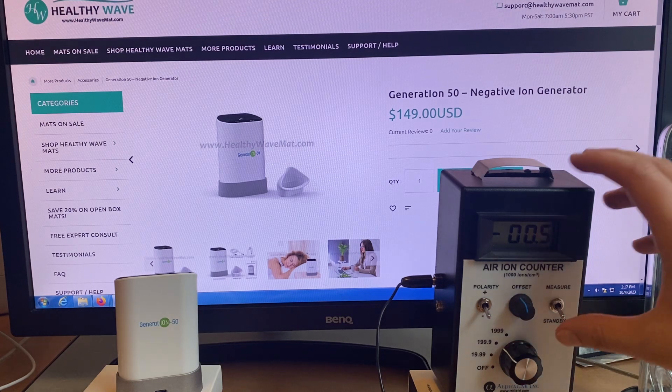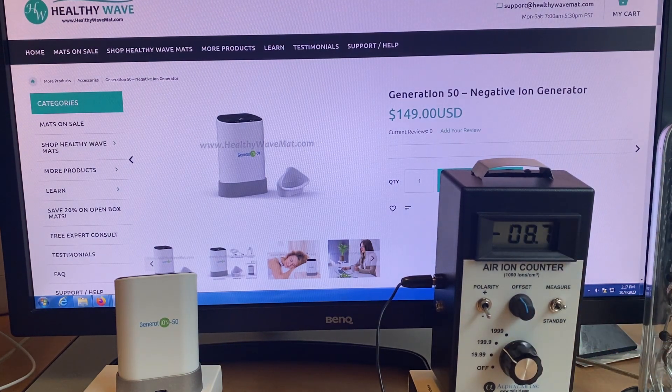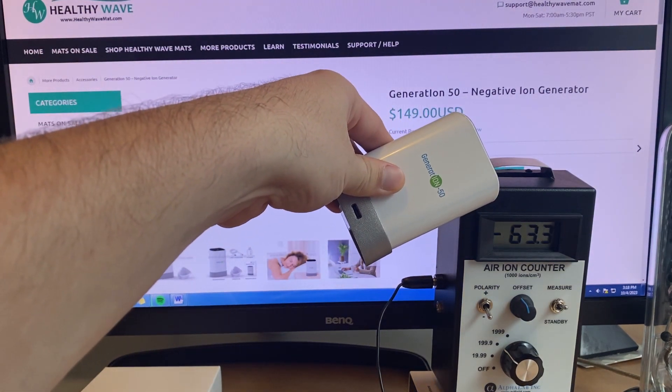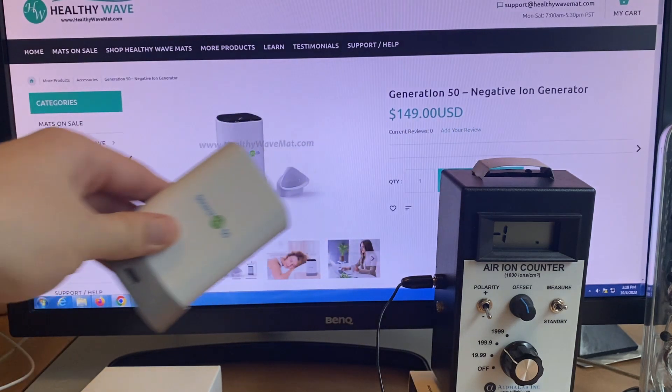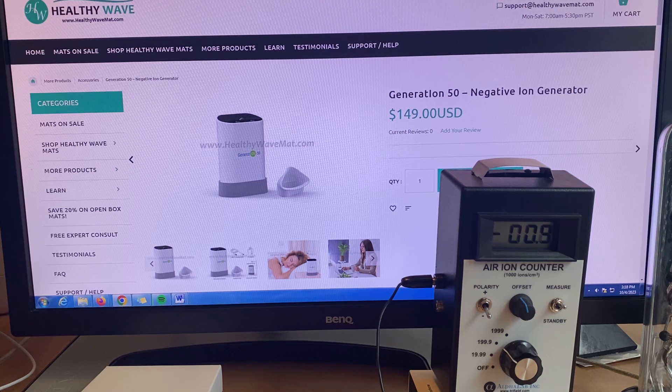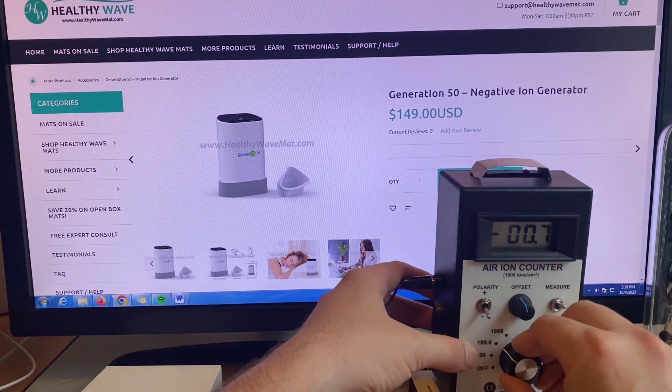Apart from the Healthy Wave mat, a great way to get negative ions when you can't be using it — especially when you're working on the computer — is through our negative ion generator. On this test, we've put the settings at a higher sensitivity level, so instead of 2,000 negative ions, this is showing 20,000 negative ions. When we get closer to the meter, the readings get a lot higher — not just in the tens of thousands or hundreds of thousands, but we're actually getting into millions of negative ions. This does dissipate as we get further away, so it is good to have these closer to us when using them. Compared to the mats, the mat gives a consistent level throughout, several inches up, engulfing our entire body.